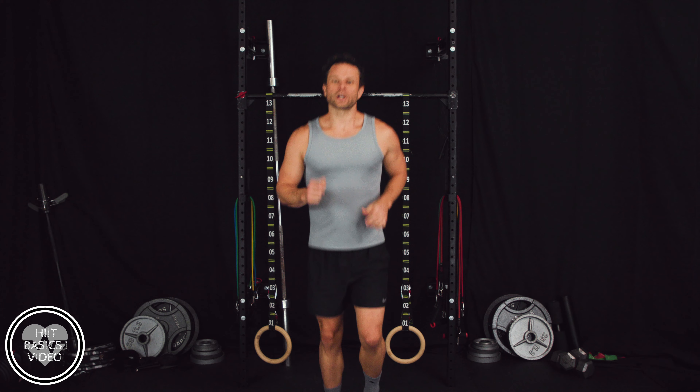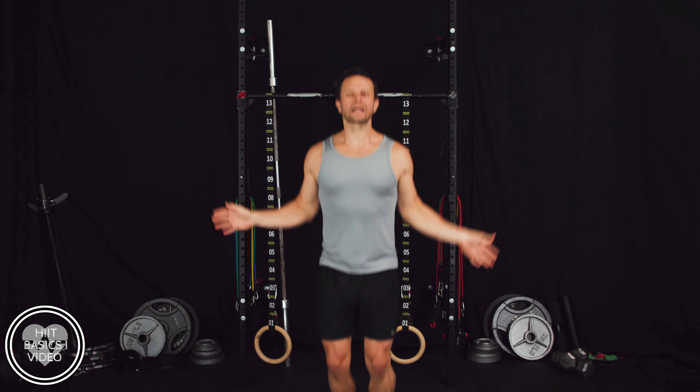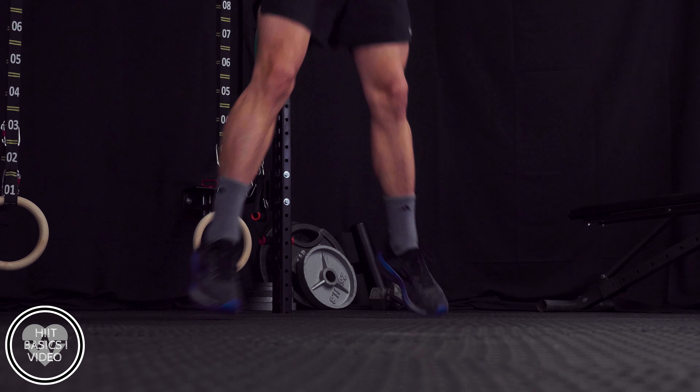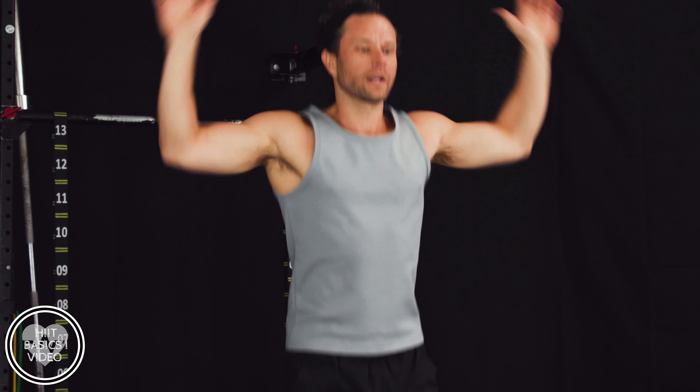Next we're going to do some jumping jacks for about 30 seconds. Here we go — jumping jacks, real simple. Keep those knees soft, see if you can keep your hands at the top, arms slightly bent. No need to have them out straight — keep everything soft. Knees are soft, arms are soft, everything's soft. Starting to warm up — isn't that amazing? 60 seconds in and we're doing great.